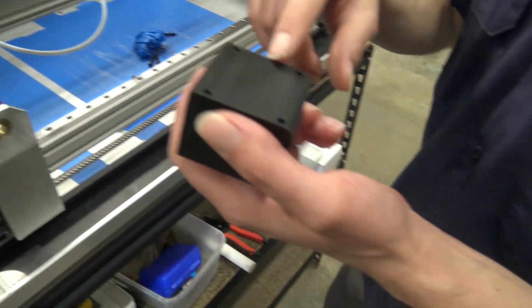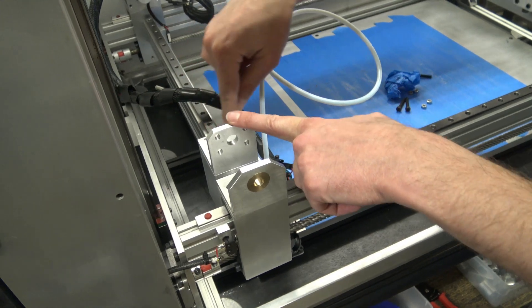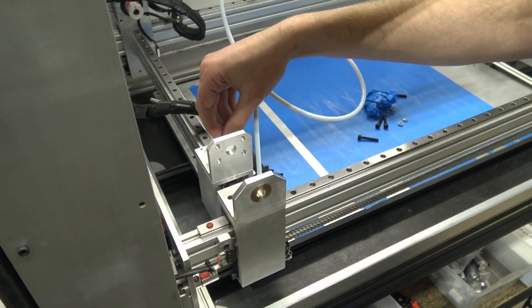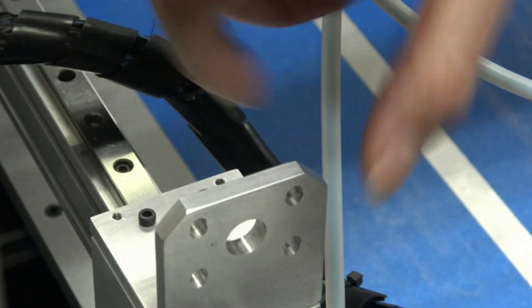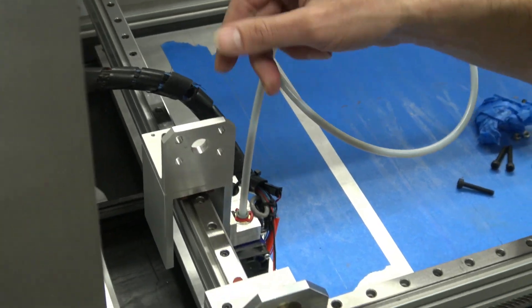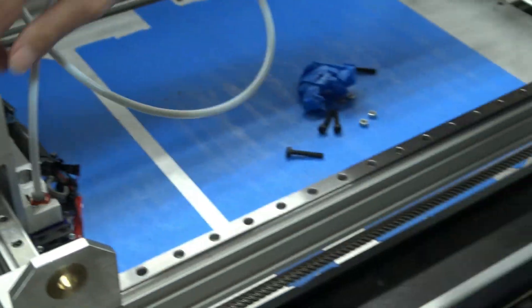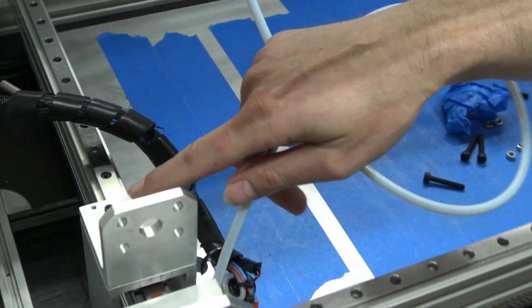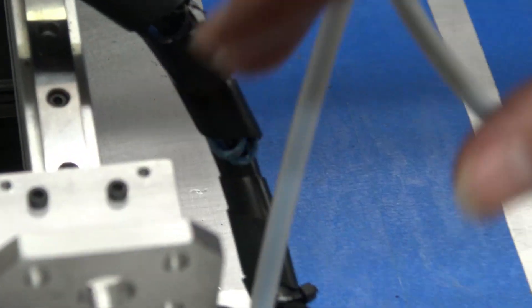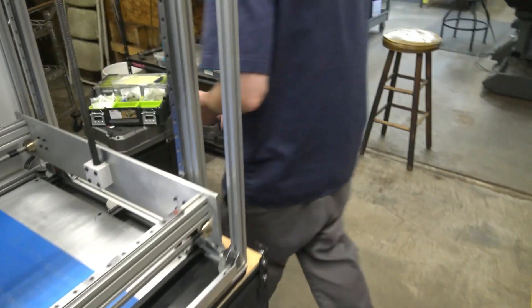One problem — I have to reprint it because I have a hole pattern right here with M3 cap screws that hold the mount to the carriage and the carriage to the linear rail carriage block. The problem is I can't actually sit it flat right here because I don't have clearance for these. So basically we're reprinting it.